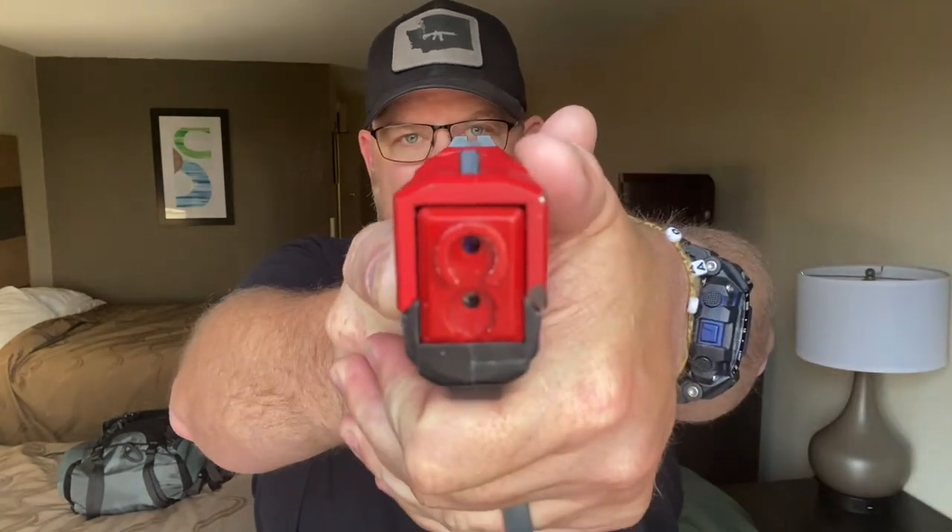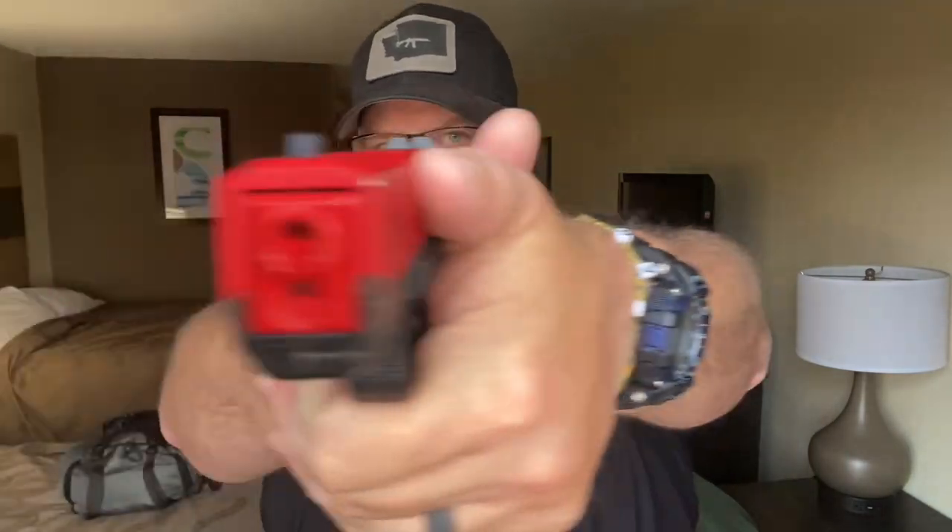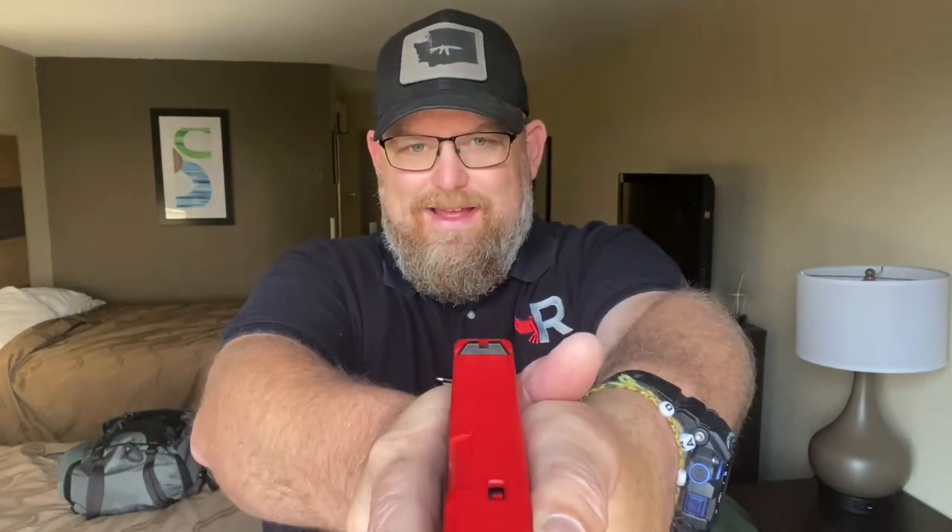We have done this two-handed. Now I want to give you two more ways to do this — and this is not about how you shoot, this is about showing you what your brain is capable of telling you through your eyes. Two hands on the gun: transition left to right, transition right to left, transition low to high, then high to low, then go at diagonals, and repeat that.